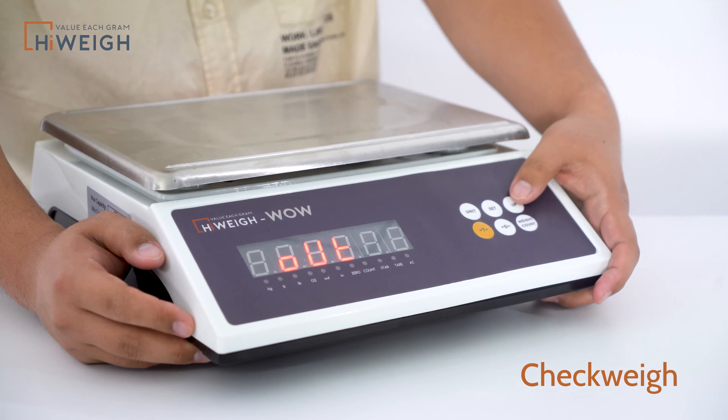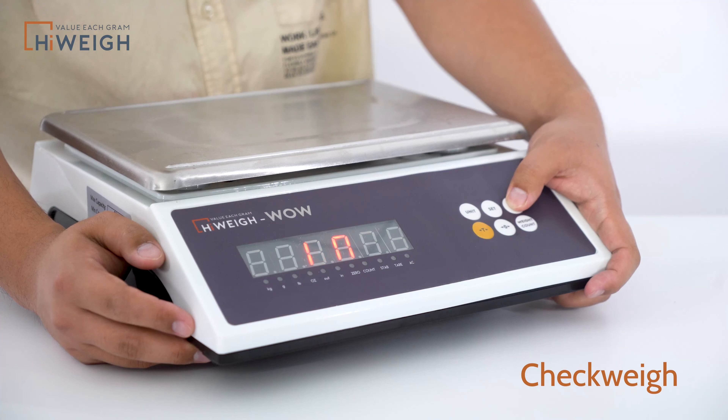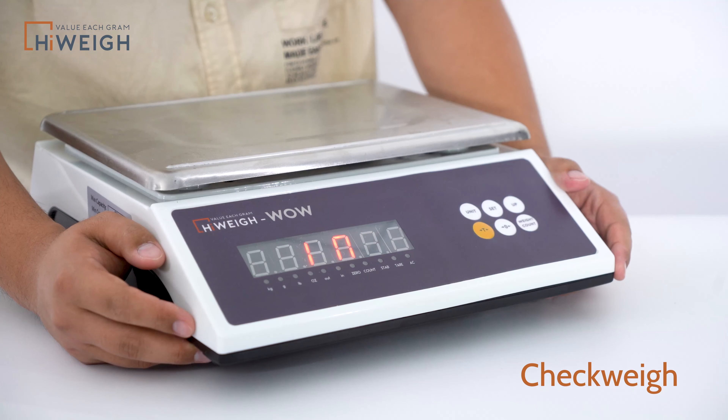Press the Up button. You can choose among the three options of Alt, In, and No. After adjustment, press Set to save and return to the weighing state.